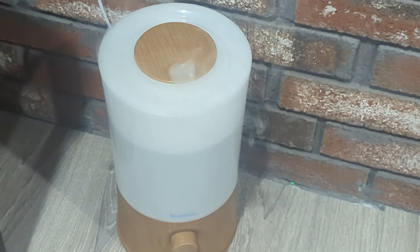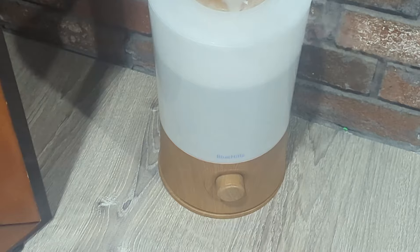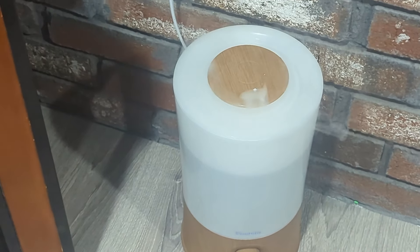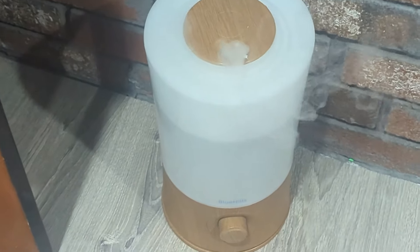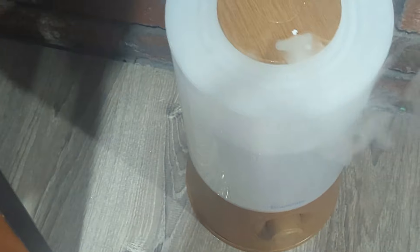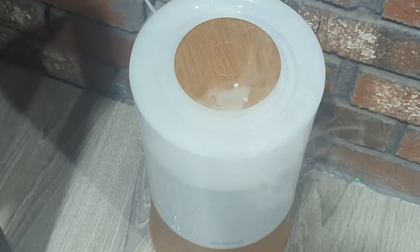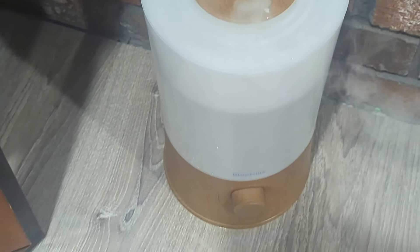What's up y'all, it's your boy Stan here. I'm showcasing this Blue Hills diffuser — I definitely wouldn't invest any money into this. This is what it's doing now; it's been doing that for a couple of weeks. I've had this for about eight months and it seems like this is the second one I've had, and every single time they reach six to eight months they kind of die out and start doing this.